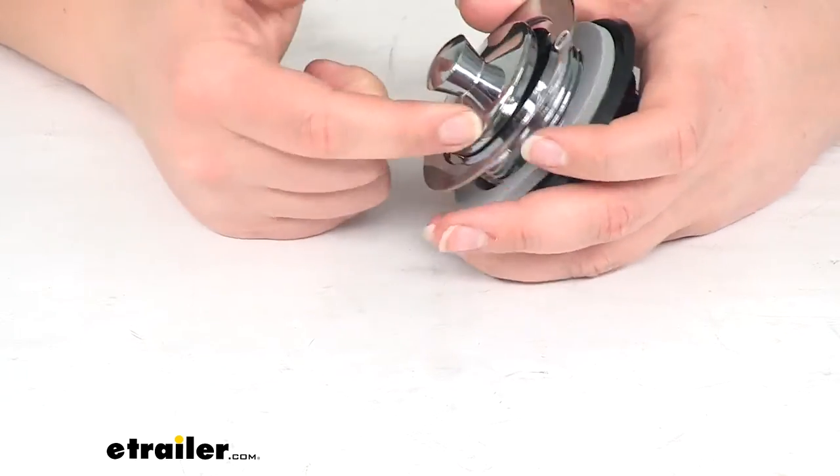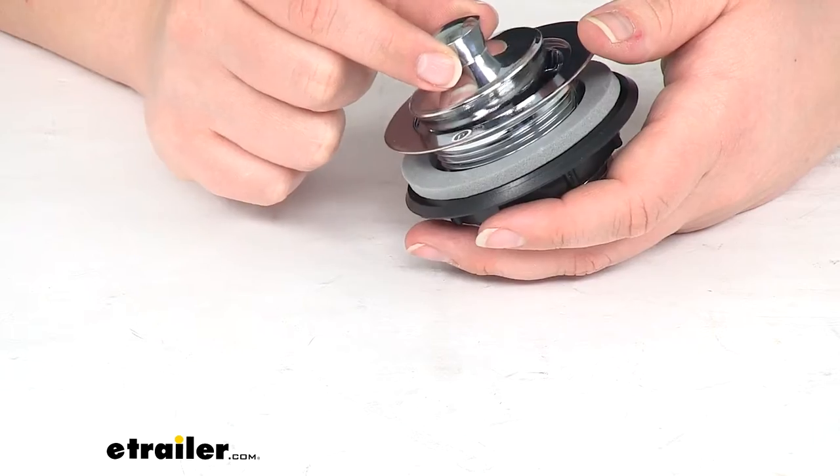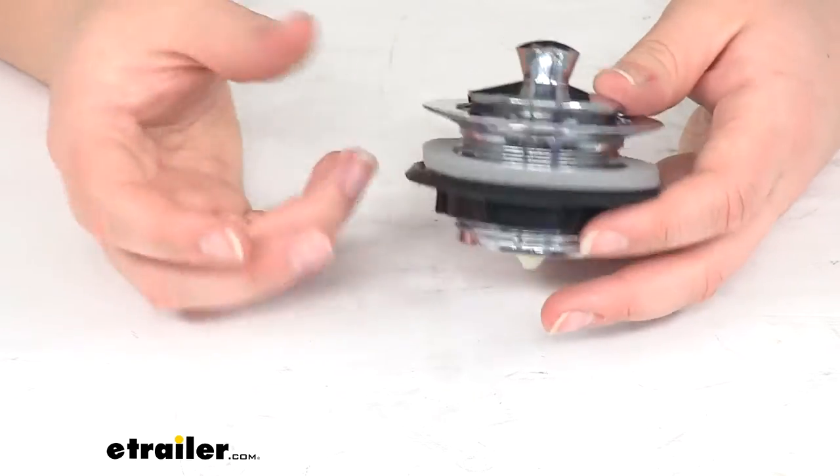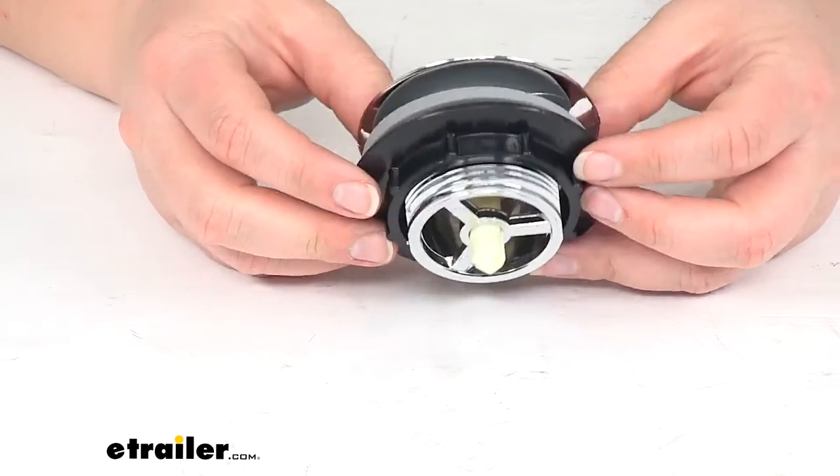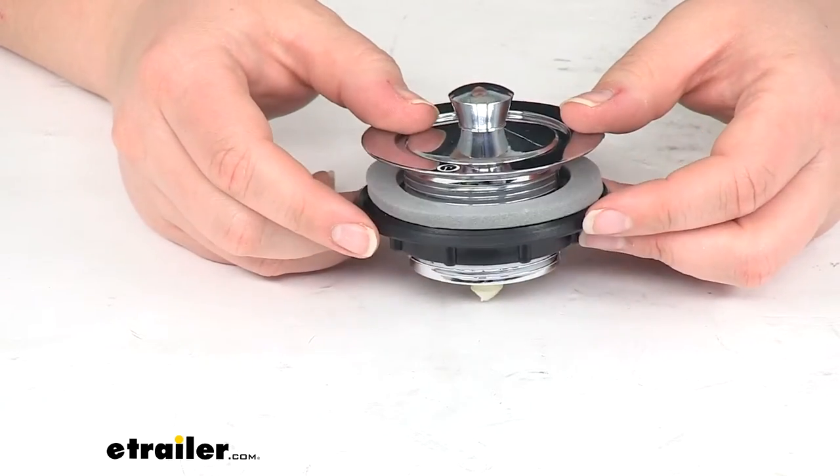Now there's no rubber gasket or anything to really seal that up — it's just plastic on plastic. So there honestly might be some water that seeps through the crack there; it would probably just be kind of a slow drain.